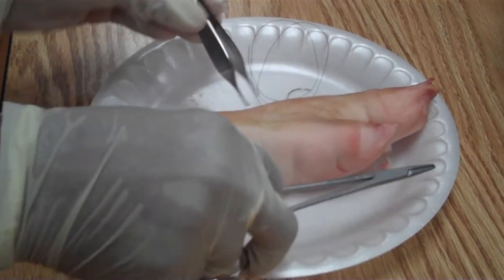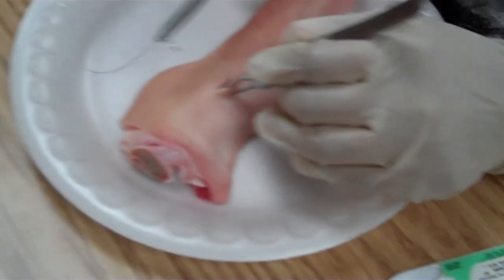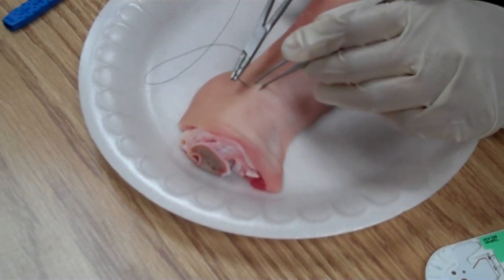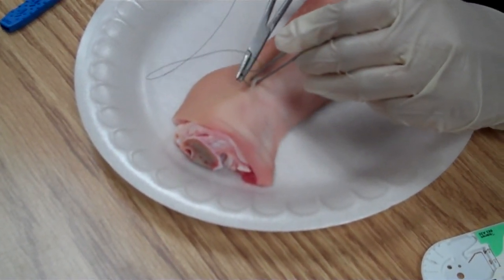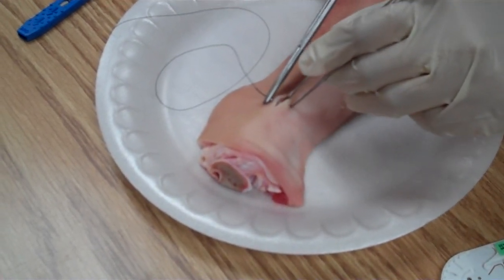Don't pull the string all the way through just yet — I just want you to take the bite. Once you get the needle, take it out: release the needle driver, grab the tip of the needle, and pull the rest through.